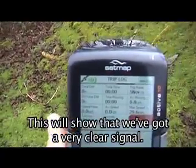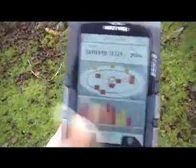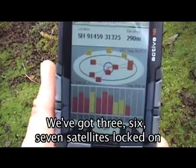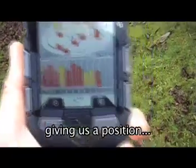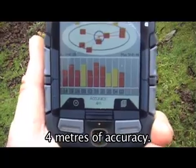And that should be over in that direction. This will show that we've got a very clear signal — we've got three, six, seven satellites locked on, and another three satellites have been acquired, giving us a position where we have got four meters of accuracy.